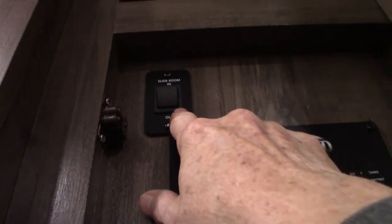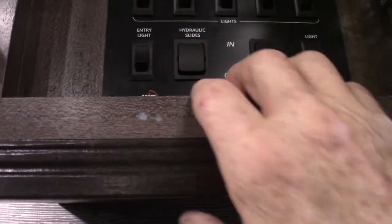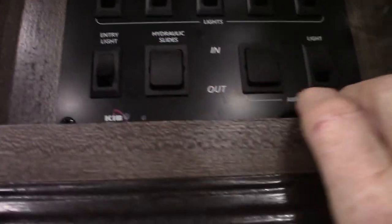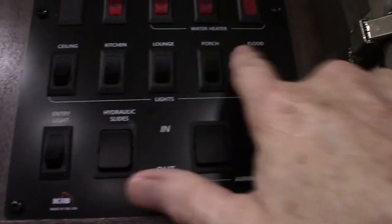The front slide room is electric and operates right here. The other four slide rooms are all hydraulics, so there's only one button for them. Your awning is here. These are all lights, of course.